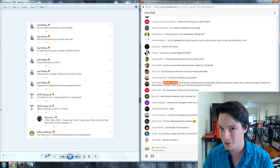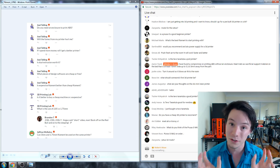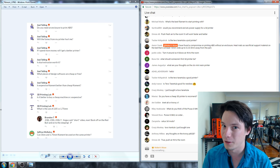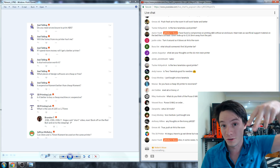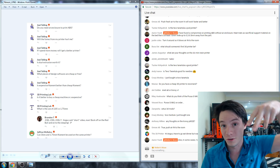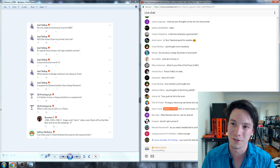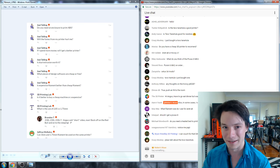Is dual extrusion worth it? I would say no. A lot of people think dual extrusion is a fantastic idea, but unless your machine can move the nozzles independently — like the BCN Sigma with dual carriages or the Ultimaker 3 where nozzles can move out of the way — dual extrusion is a real pain. For example, the FlashForge Dreamer and Creator Pro have two fixed nozzles and that second nozzle can wipe against the filament and smear colors. When you're first getting into 3D printing, I recommend against it.